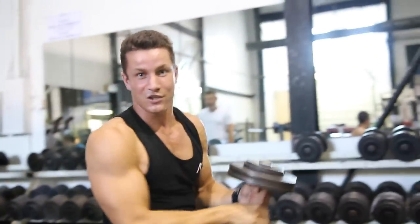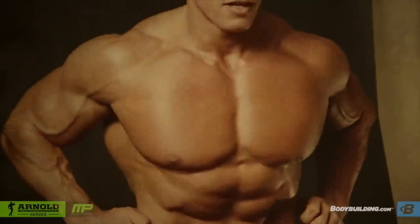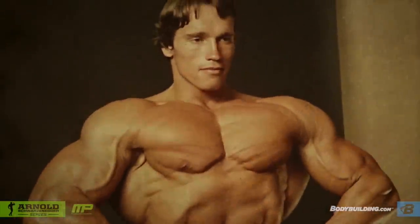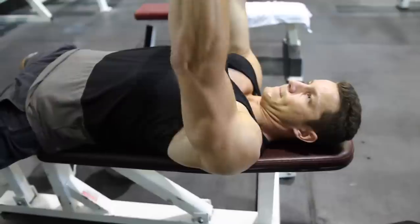You've got to shock the muscle, shock the muscle, and shock the muscle. I think that the three exercises for chest today have always been bench press, incline press, and then flies.